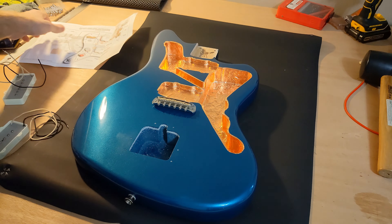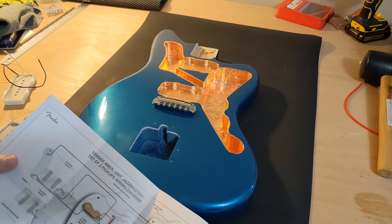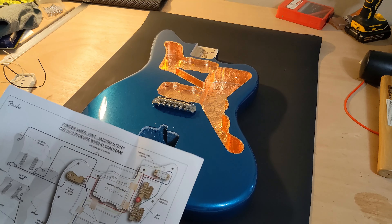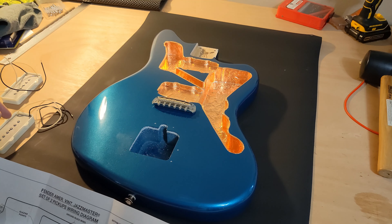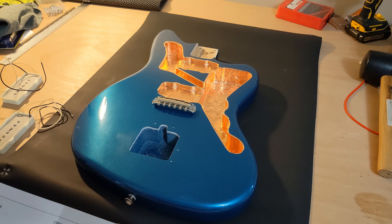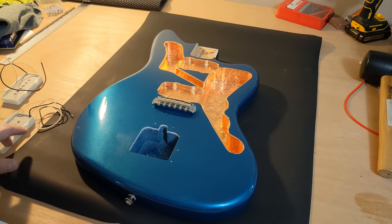I got these vintage 65 pickups, which are supposed to be spec-matched for 60s old Jazzmasters. They're kind of low output. I did measure the output of both of these and it seems like the bridge and neck pickup have exactly the same output. So I don't actually know if they're wired differently, or if they're the same exact part, just with a reversed ground and hot wires.